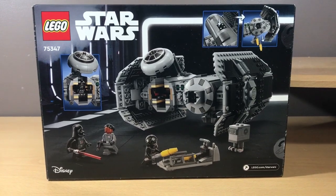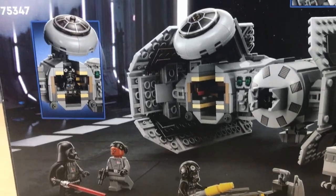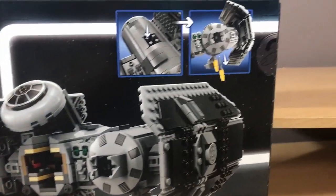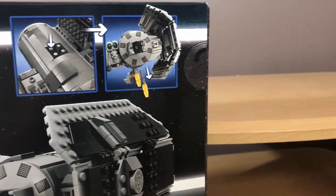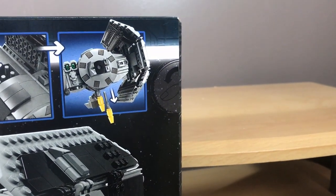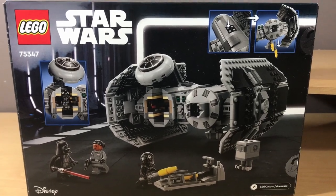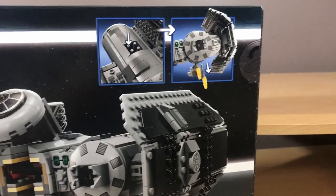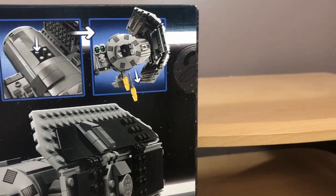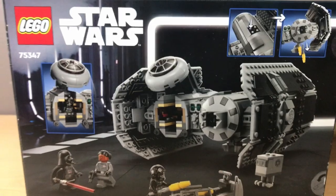Moving on to the back of the box, there's really not a whole lot to see — it's mainly just displaying the features of the set and the minifigures. One thing I really do not like about this box is that it has thumbtabs on it — a $65 set having thumbtabs. When I saw this I was disappointed because I knew the back of the box was just going to crease, and that's exactly what happened. The only reason I can think of for why LEGO is putting thumbtabs on bigger sets is maybe just to keep little kids from using knives or scissors to cut the tape, but other than that, I honestly have no idea.